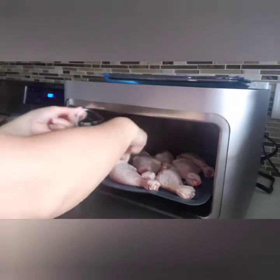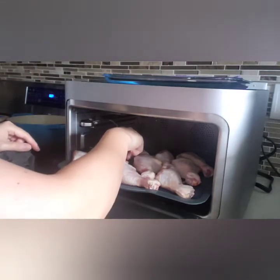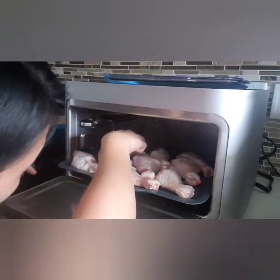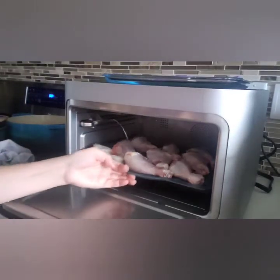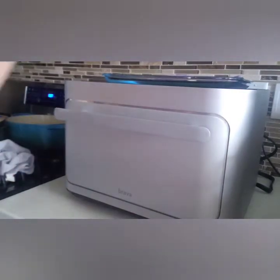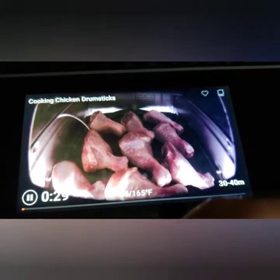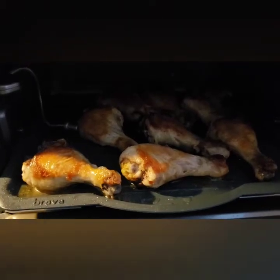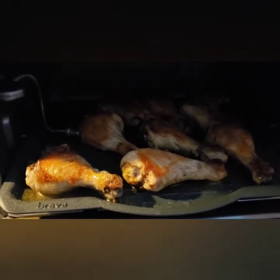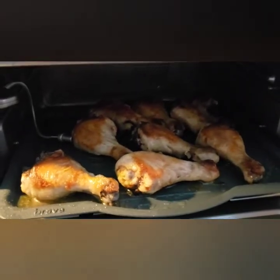I'm going to try to keep it from curling too much, maybe position it like that. The sensor is in — green button to start. It cooked in about 10 minutes. I'll let it cook a little bit longer, up to about 188°F instead of the 165°F target.